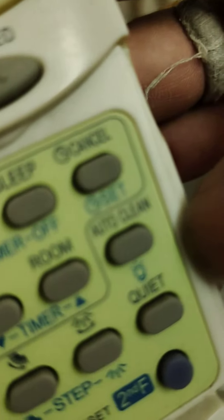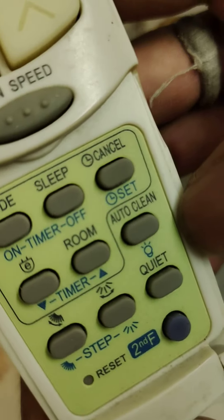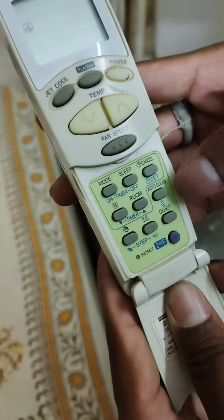Why did he choose that set mode? Well, it's set mode.